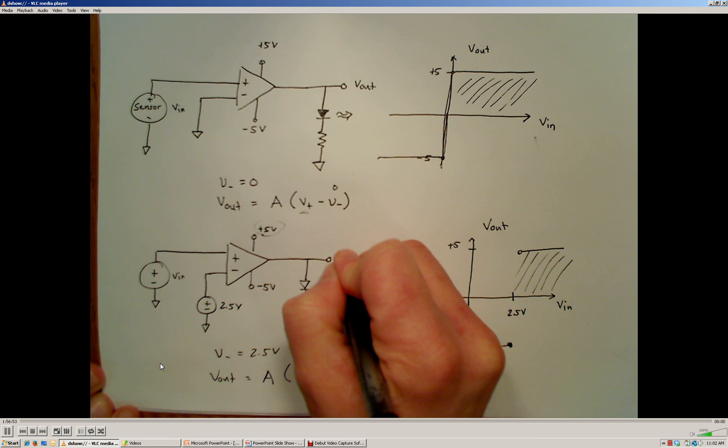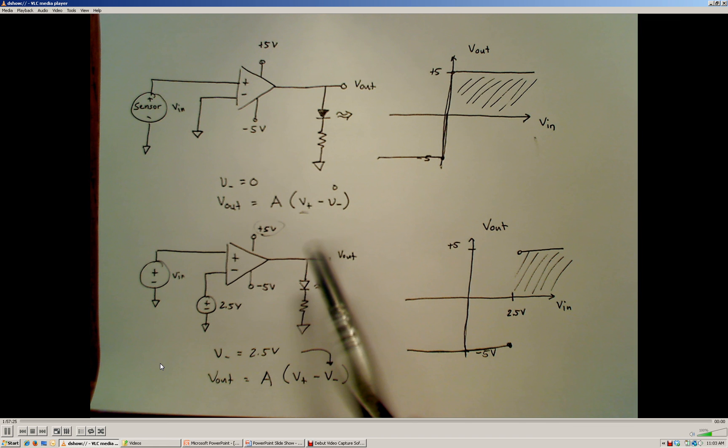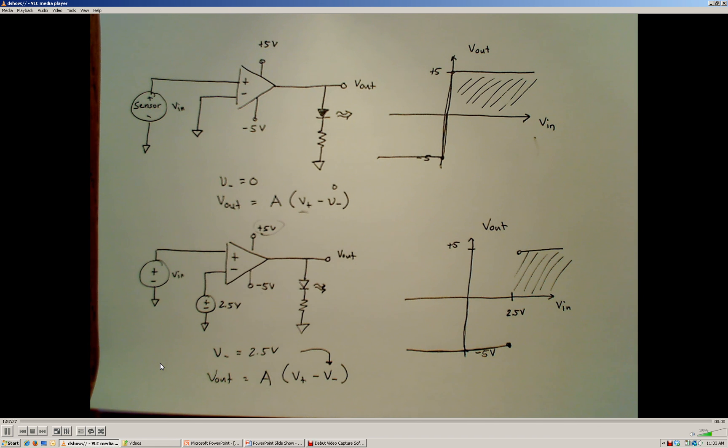With the LED connected here, the output voltage goes to +5 volts and the LED turns on whenever the input voltage is greater than 2.5 volts, and goes to −5 volts — turning the LED off — when the input voltage is less than 2.5 volts. This op-amp comparator is a way we can make binary decisions — yes or no decisions — based on the voltages present at the non-inverting and inverting terminals of the op-amp.